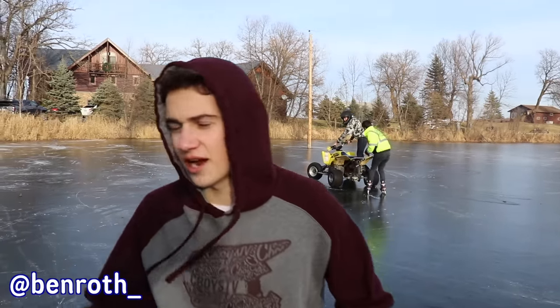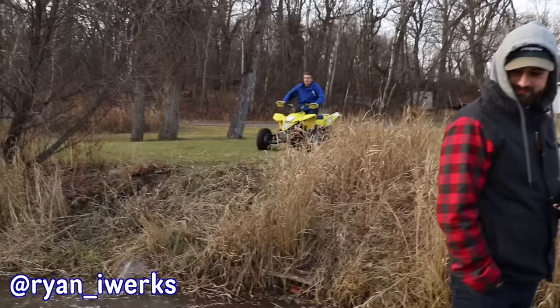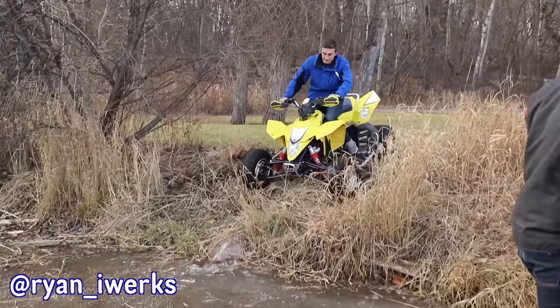Ken's got some ice tires that he doesn't want to put on his quad, but luckily they'll fit on Justin's. So I think we're gonna just have to resort and go put those on. I'm not gonna lie, it's kind of scary thinking about jumping on.